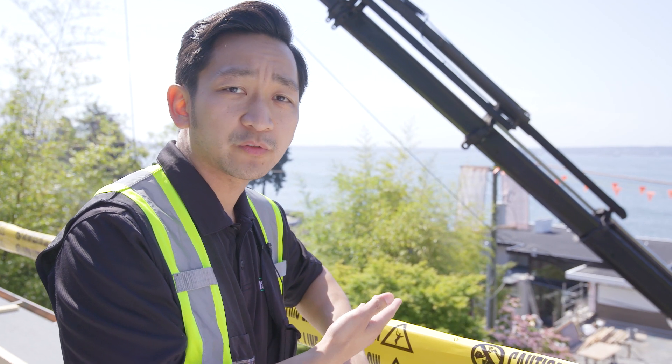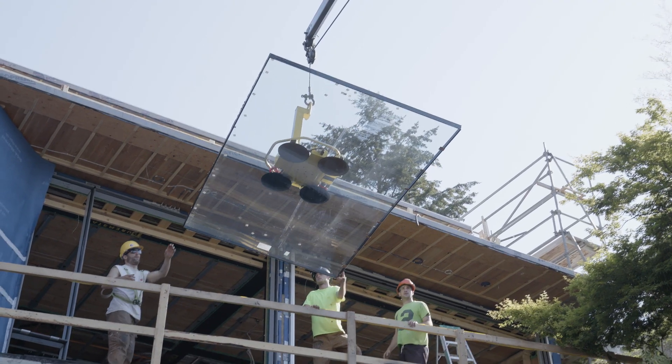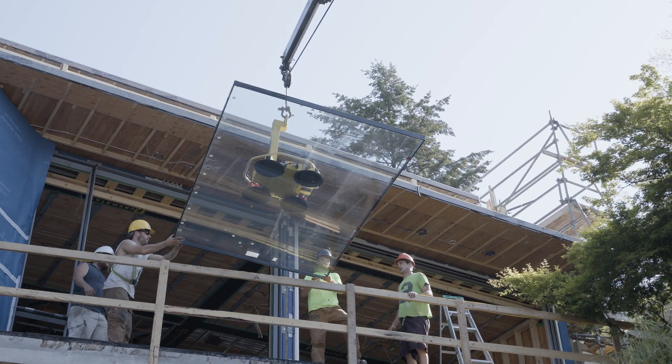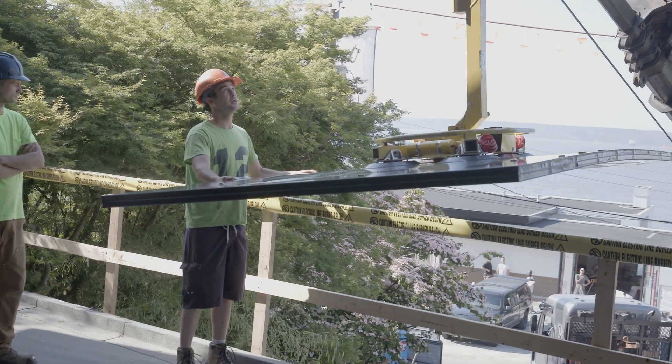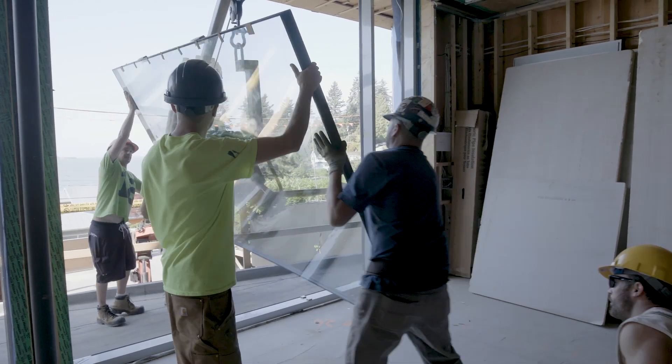These are the high performance windows that arrived from Austria a few weeks ago. The frames came first and started getting installed, and then the glazing component came afterwards. The windows are quite heavy, so they use high-powered suction cups to bring them through the house, or some can get directly installed from the front.